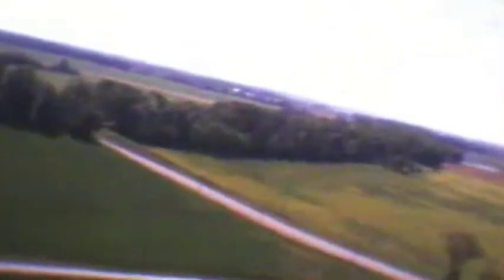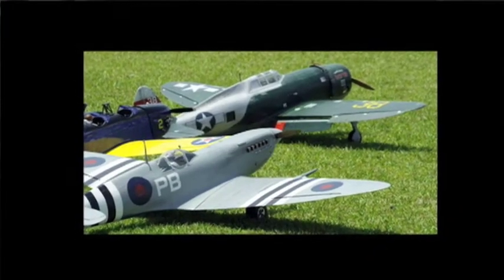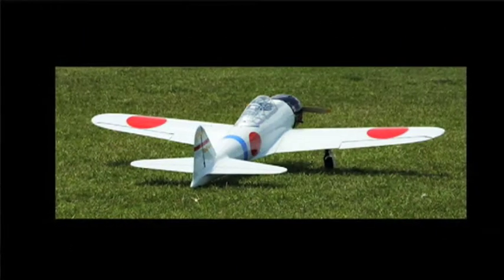The stuff I'm talking about with the cameras typically are considerably smaller. They're a totally different style. For pretty much everything you want to do in a model airplane, there's going to be a different specific airplane that would handle that task.